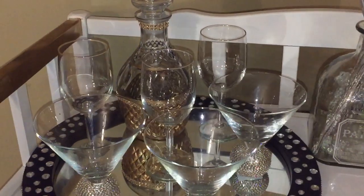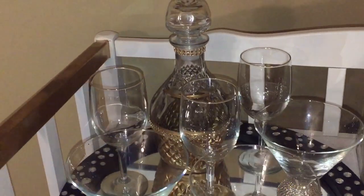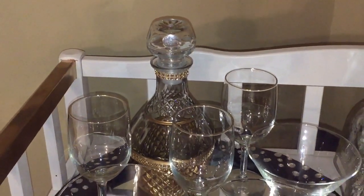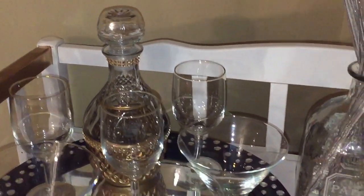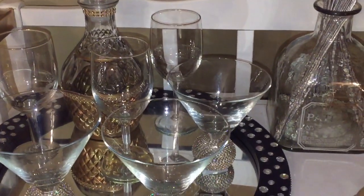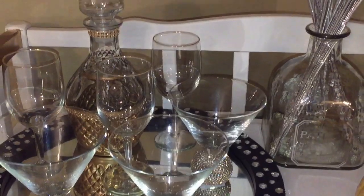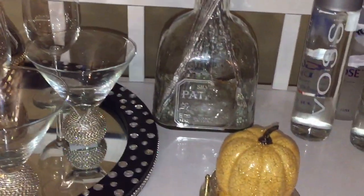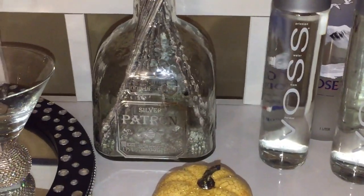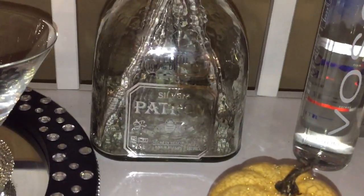Also, adding some style — use color, pattern, and textures when you're styling your bar cart, because that all comes into play. So be sure to look for pretty packaging and pretty bottles. This also allows for a way to add your personal style.